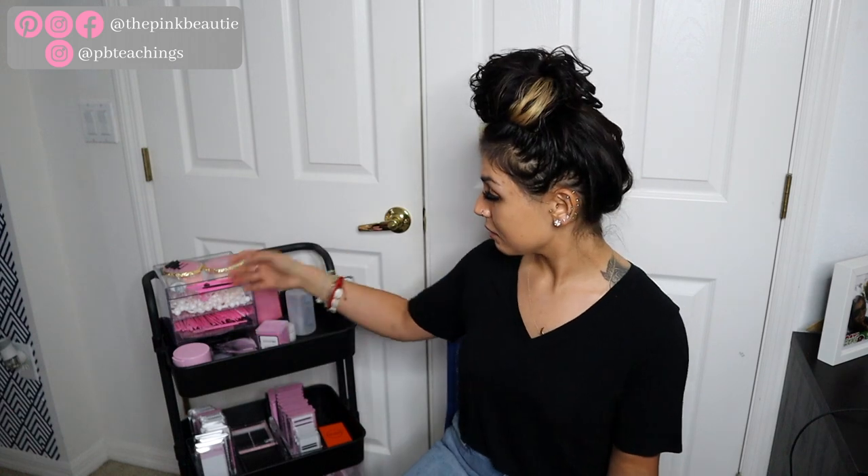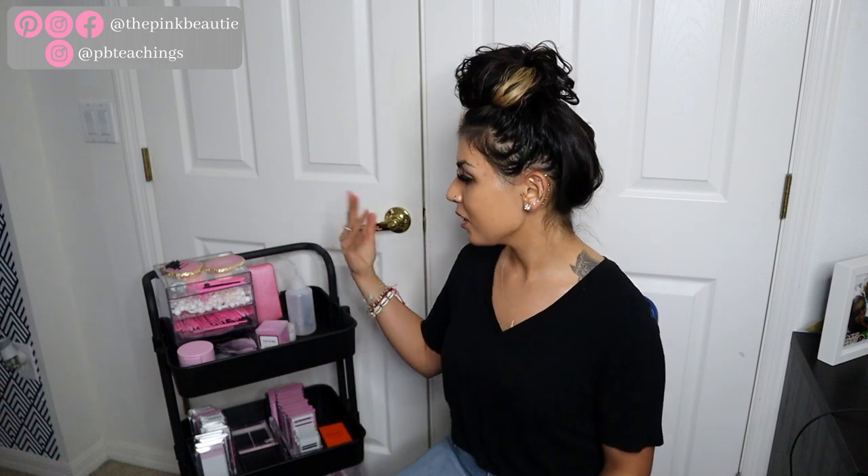Let me know what else you put in your lash cart down below — maybe I'm missing something or have too much. I'll have everything linked below so you can buy everything for your lash cart. Amazon and Target are your best friends, though the only thing I really bought from Target was the acrylic case, which I found a dupe for on Amazon. Don't forget to follow Pink Beauty and PB Teachings — I'll be posting TikToks, Reels, and video recaps there. See you guys in my next video!